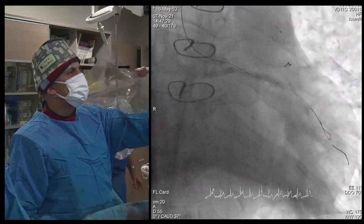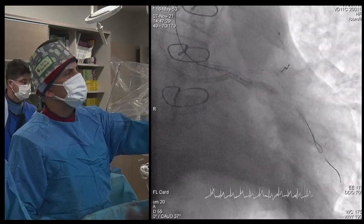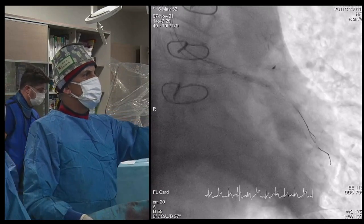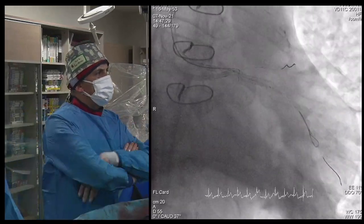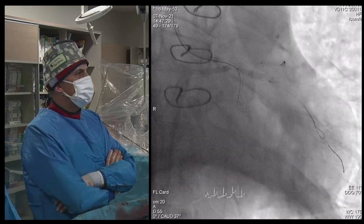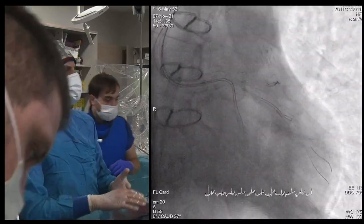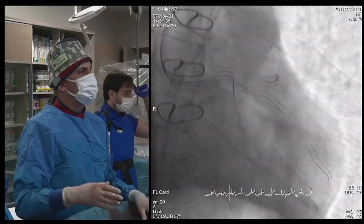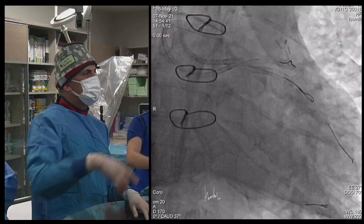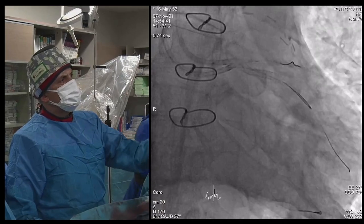This is a good trick. We also needed balloon support because it wasn't easy to advance the Conquest Pro 12 wire to the CERC. Only then could I engage and push it — that was the moment we inserted it. We did some dilatation, crossed the CERC, changed the wire, and did further dilatations.